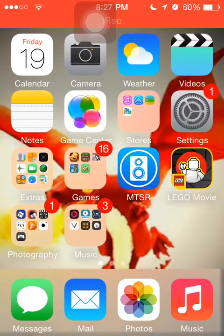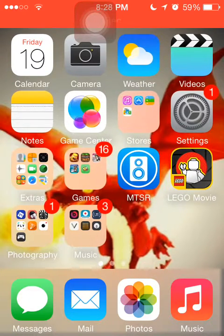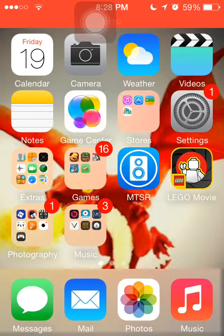Hey guys, what's up, it's Nico. Today I'm going to show you how you can record your Clash stuff and any other games on your iPhone. The first method I'm going to show you is for iOS 7 and iOS 8 users.